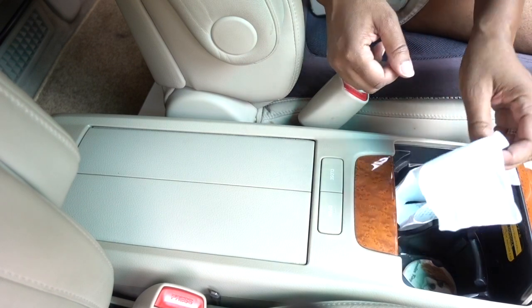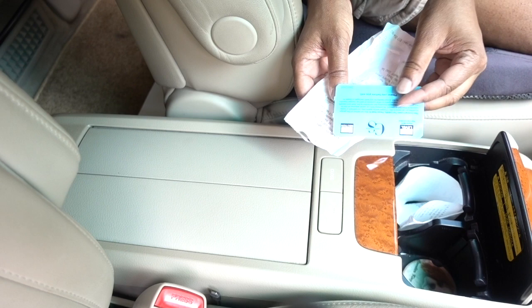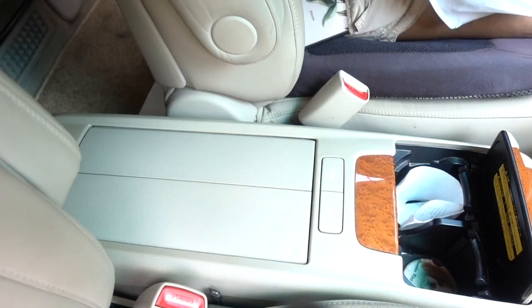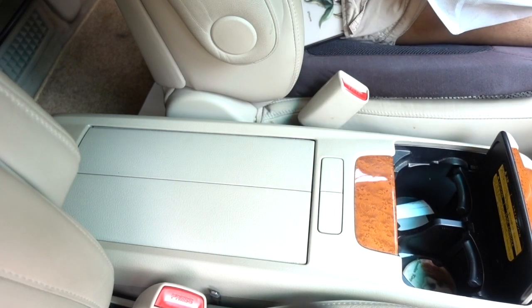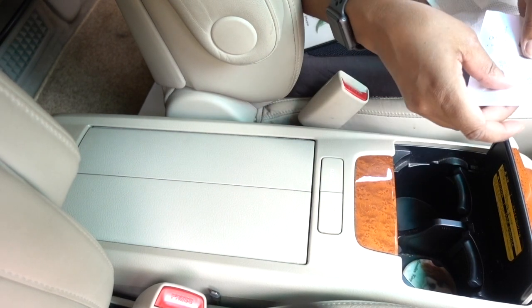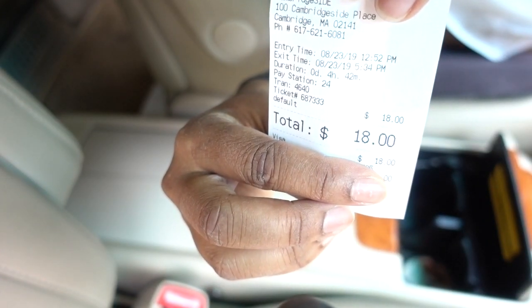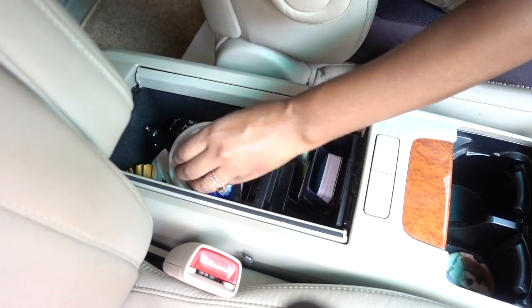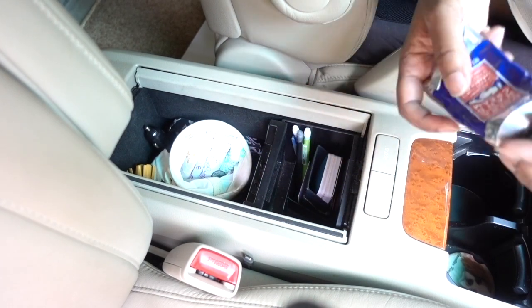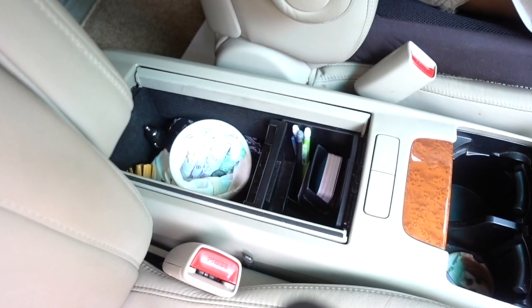My next adventure was to clean out this little compartment in my car. I had all of these receipts — I'm not really sure what my deal was with saving them, but for a while I was just sticking receipts in there. I also found a receipt from parking in Cambridge at a mall that cost me $18, and I was angry all over again. I also organized the little section where I keep all of my personal care items — I got my hand cream from Trader Joe's, which is awesome, just as good as L'Occitane.